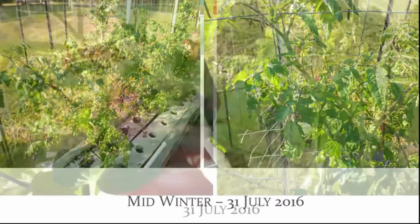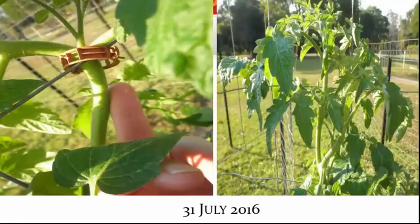If you notice, the stems are very thick, which was highly unusual, and they were growing strong and had good development on the tips, the growing tips.